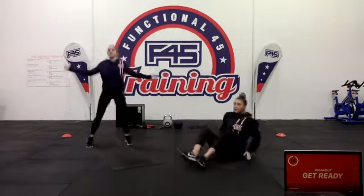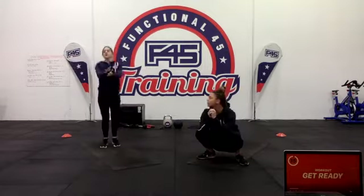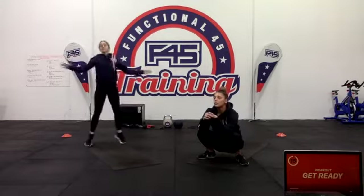After that, we've got a seal jack — it's like jumping jacks but your hands go out in front of you instead, just going flat for that whole set, nice and simple.